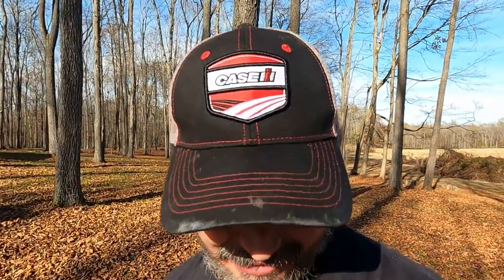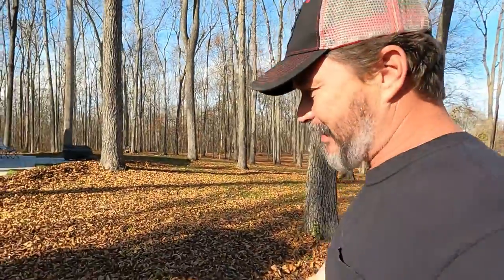Hey there lovely people, this is Sean. I'm at the lovely place and today I am messing with my Case IH 75C tractor. There's something that I've been needing to do for a while now on this thing.